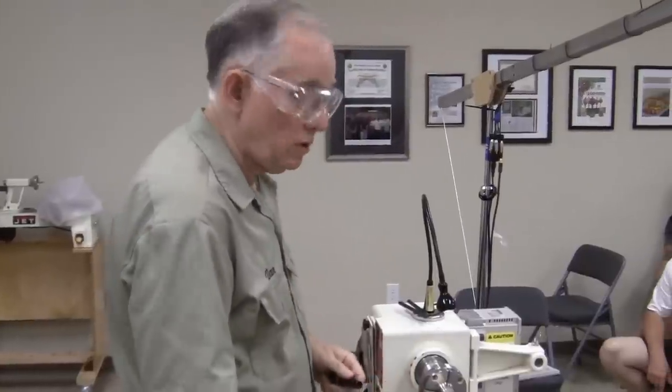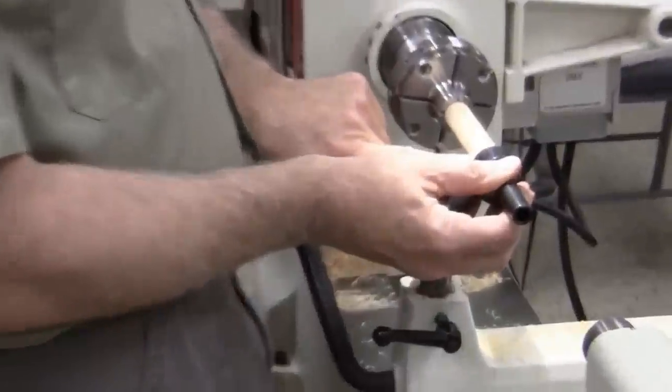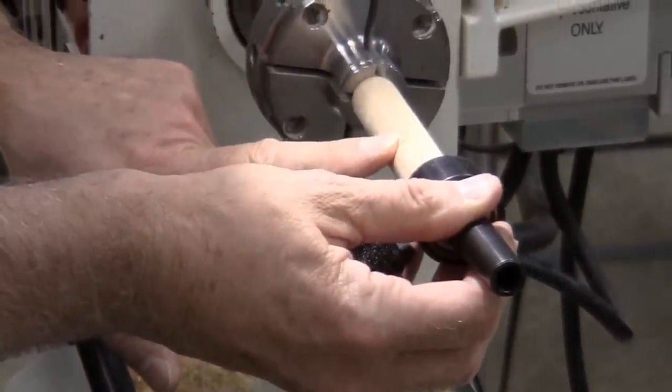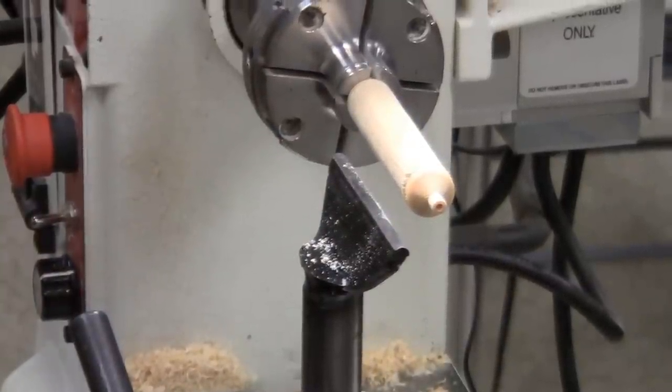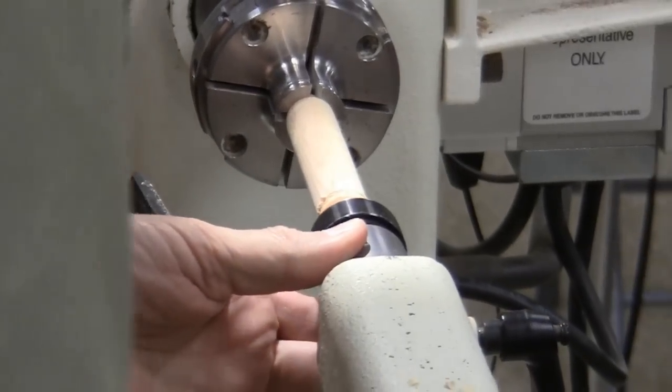Why don't I use the live center point now? Because when I get the friction polish on that black metal, the black metal comes off onto my pad and I get a black stain on my wood. I've done that. Good answer.